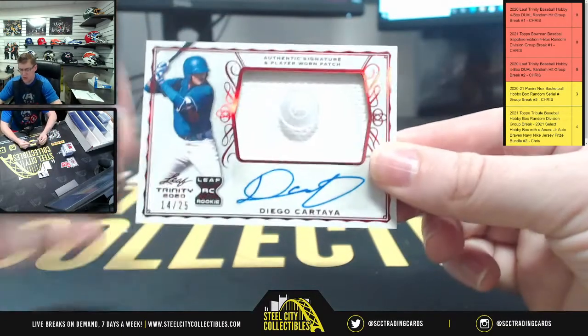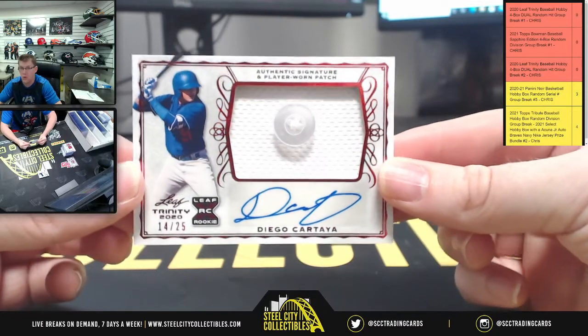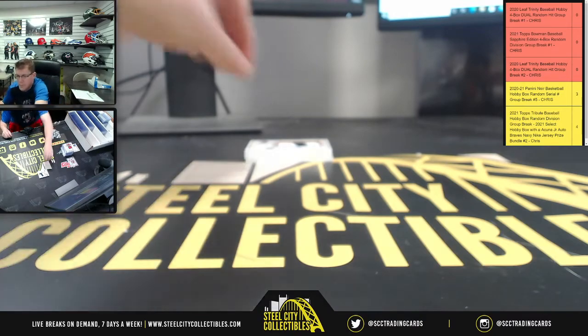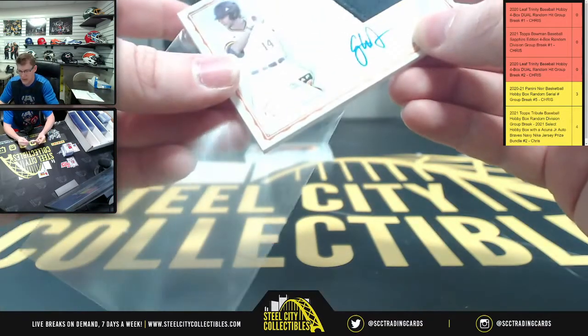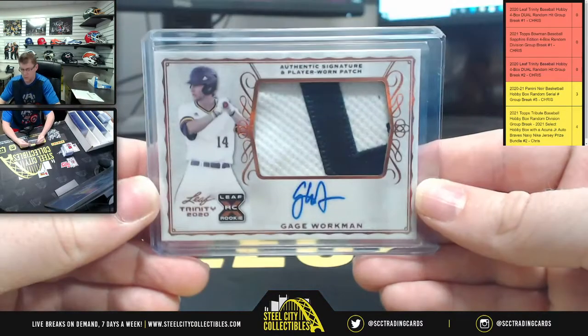After Hector, we got Diego, 14 of 25, with the button. Probably not going to put that on a loader. So 14 of 25 for the button. Diego 2 of 2 — Kartaya. Here's that — going to have Gage Workman patch auto. After this we got two more.